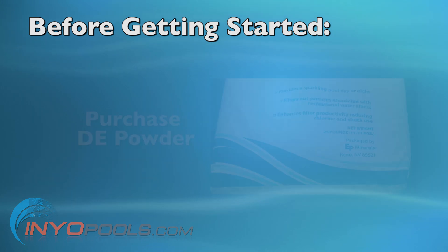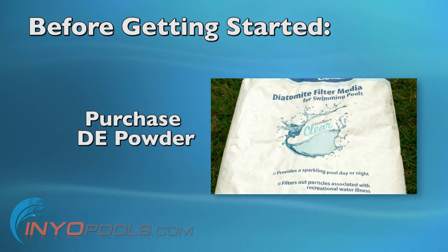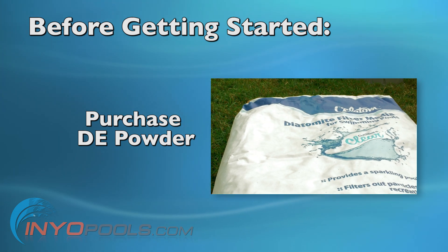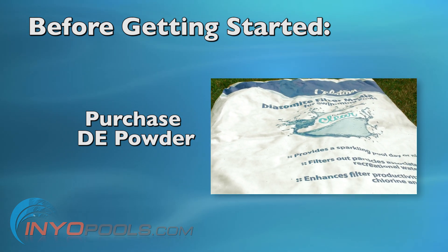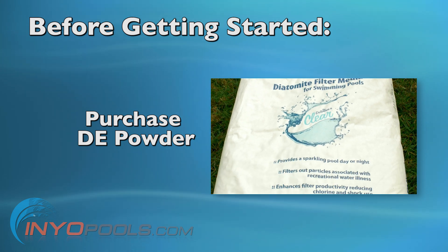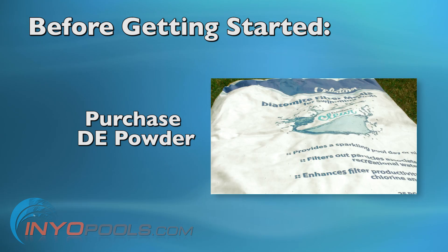Before getting started, you'll need to purchase the DE powder. You'll need about four to six pounds of DE powder to coat the grids. The DE powder is available in large bags in 25-pound increments, which should last about four to six separate backwashes.